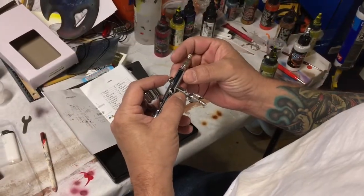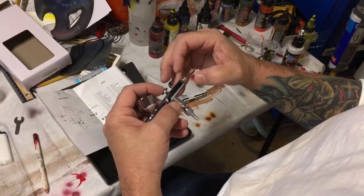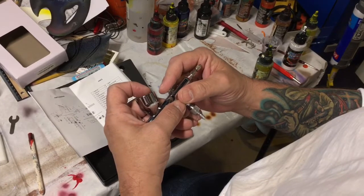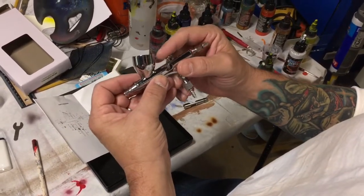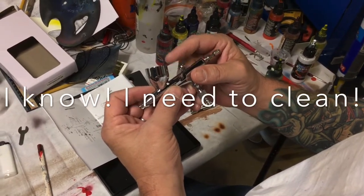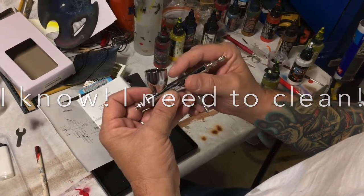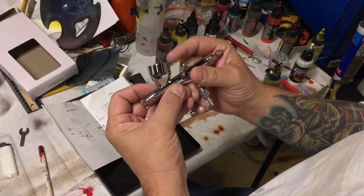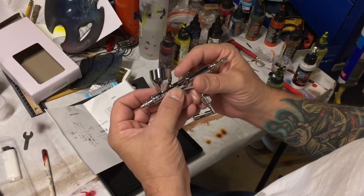If you've never used a Micron-style airbrush before, you've got a spring tensioner right there and it does allow it to get to a really soft back pull. The indentation into the air valve is pretty strong, a little tighter than I'm sure a lot of people would like, but I actually like them being a little bit stiff. I'm not a big fan of soft triggers.